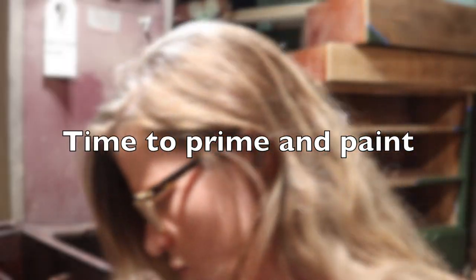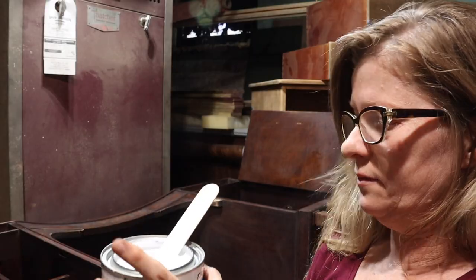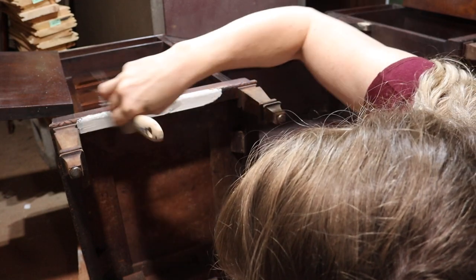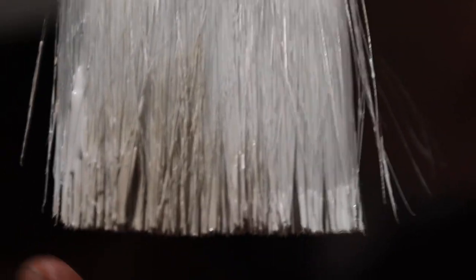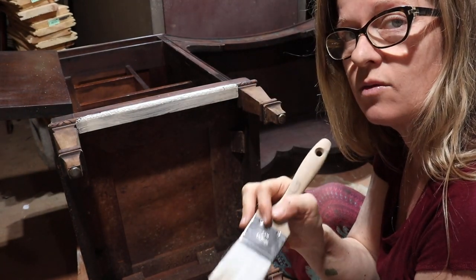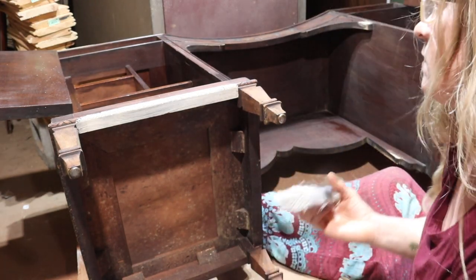I'm going to prime with Zinsser — the Bullseye. It's a water-based primer. I'm going to decant it into my sour cream cup. You can already tell she's going to be a bleeder. Do you see on my brush? See how it's discolored already? Some of the stain color is already coming up into my brush and that's why I decanted it — I didn't want to wreck the rest of my can by dipping back in. Good call.